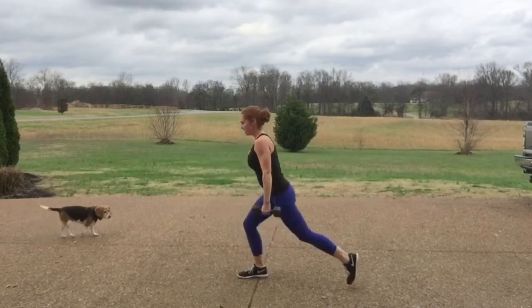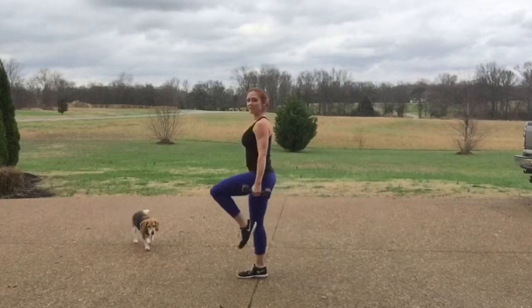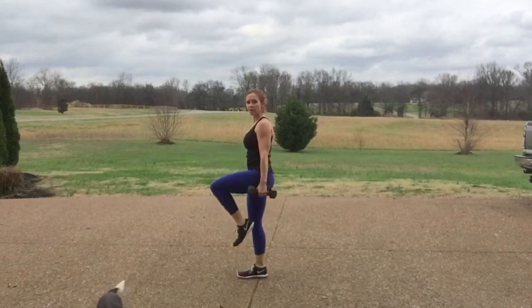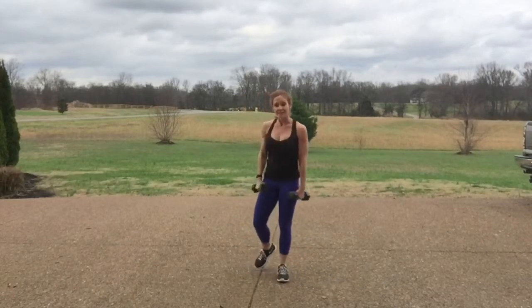From there we're lunging on one side — lunge back, pull a knee, lunge back, pull a knee. Squeeze in through your core, pull the belly in nice and tight. Lunge and lift — 30 seconds on one side, 30 seconds on the other.